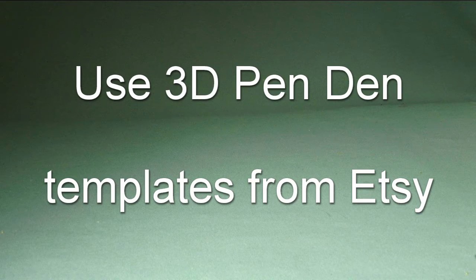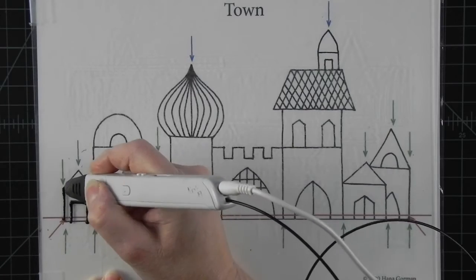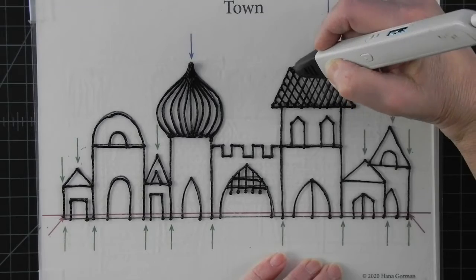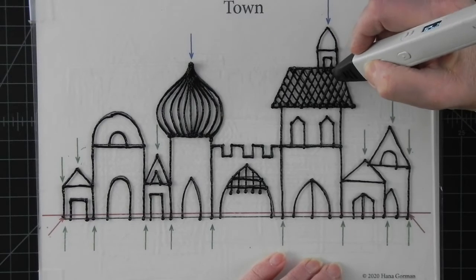If you would like some more practice, the 3D Pen Den Etsy shop has some simple printable architectural templates for beginners that have a lot of downward bridging, plus will give you a lot of tracing practice so you get a feel for your specific pen's features.